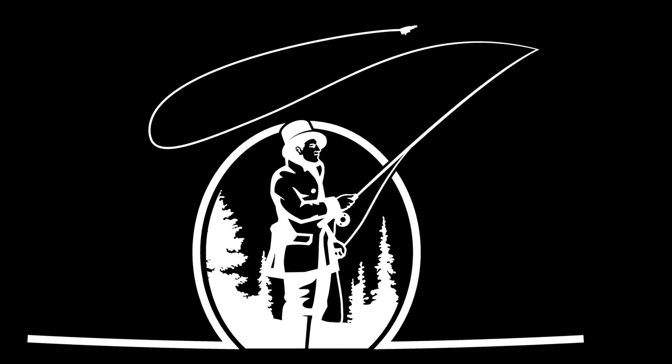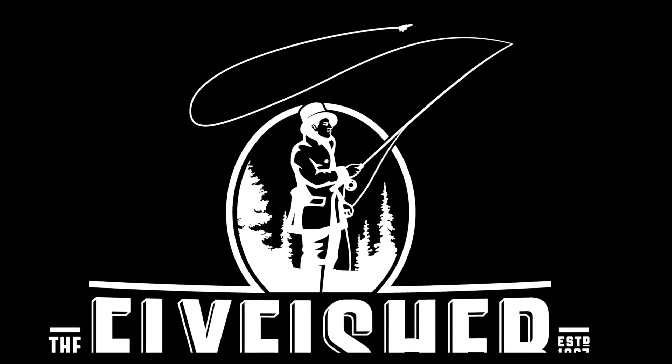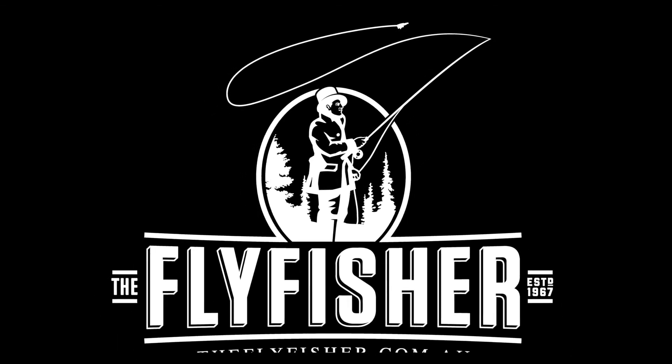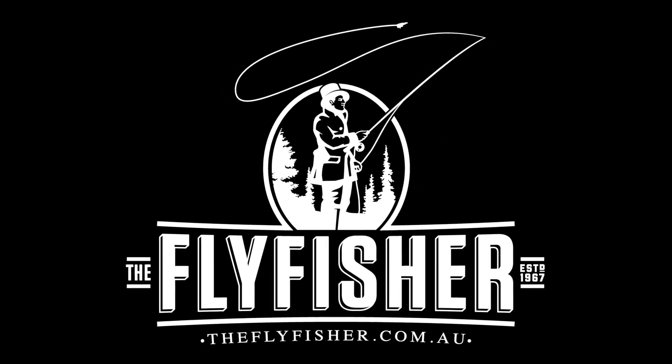This film was proudly brought to you by The Fly Fisher in Melbourne and theflyfisher.com.au where you'll find everything to tie the Claret Dabbler and a whole lot more.